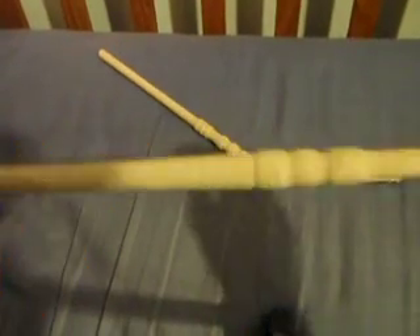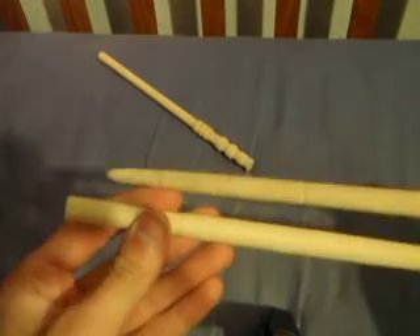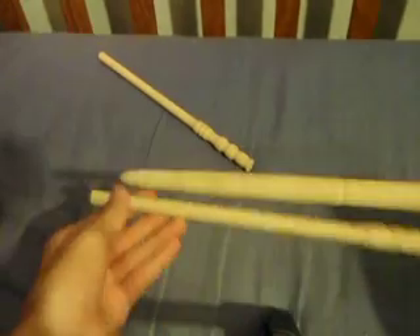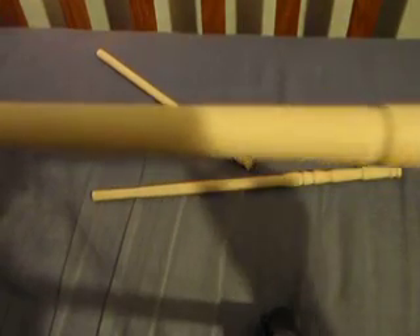There's this one — I did put a tip on this one — so that's how the other ones will look after I tip them. These generally take me about a half hour to an hour to make, depending on what I want to do with them.